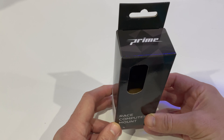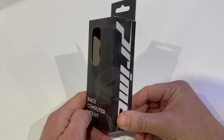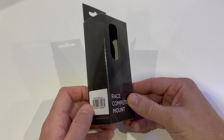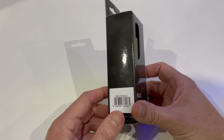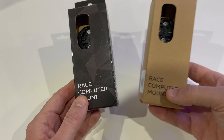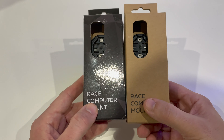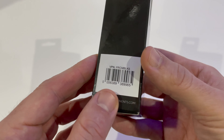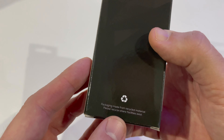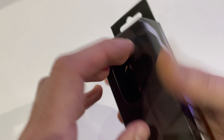Hey YouTube, back with another first look video. This time we're taking a look at this Prime Race computer mount. I bought this because it's an absolute bargain — currently £9.99 on Wiggle. It's a computer mount for under ten pounds made of aluminium, so you can't go too far wrong. I bought two and oddly enough they're in different packaging. Quick fly around the box: Race Computer Mount, Prime Bike Components, packaging made from recycled materials.